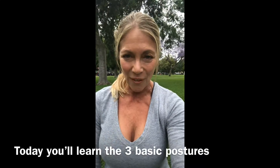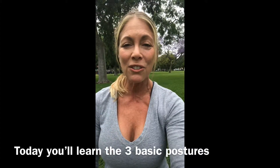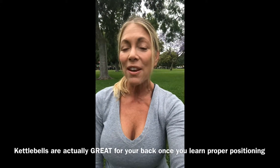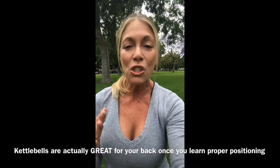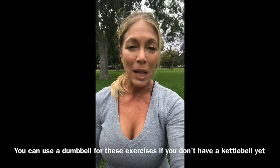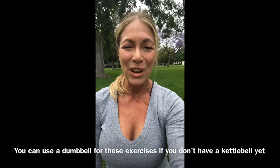Well, if you just learn the three simple basic postures I'm going to teach you, nothing could be safer. You can take it from me because I have a severe spine condition known as stenosis and many herniated discs. Why do I do kettlebells? Because when used properly they're completely safe, and the research has shown that they really strengthen your back. I highly suggest you get a kettlebell and then a few different weights, because some exercises you'll want a lighter weight for and some a heavier weight.